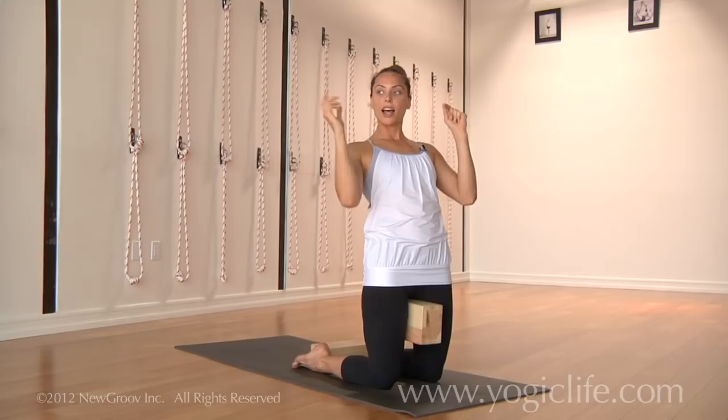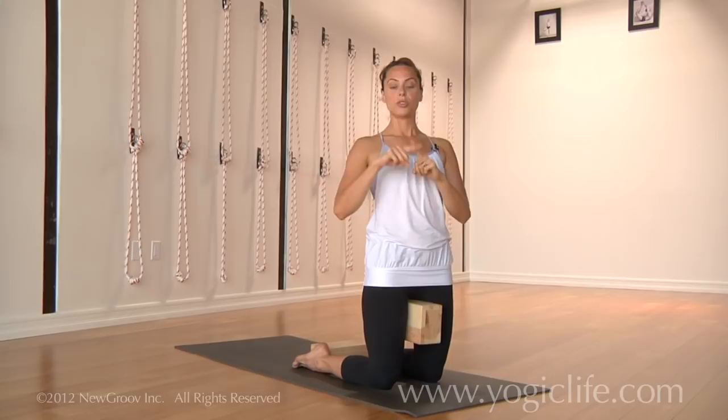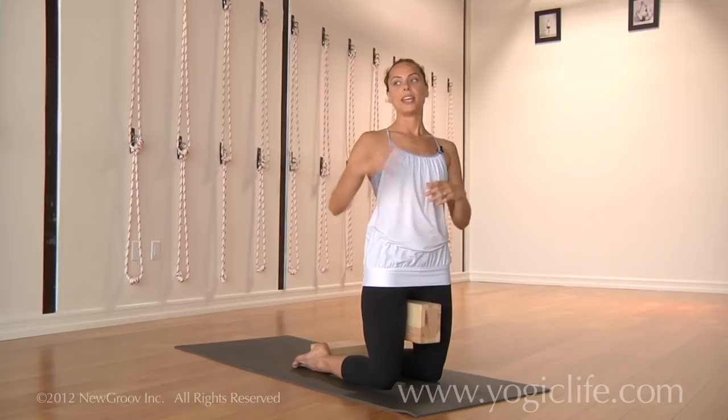I reach back and grab hold of my ankles, but the preliminary — where you start off — is just reaching your hands back like you would in a drop back. And once you have your hands on the floor, you can start walking them in towards your feet.